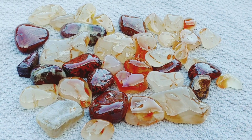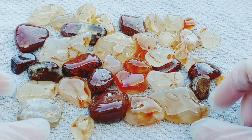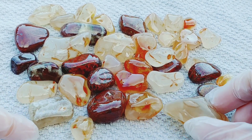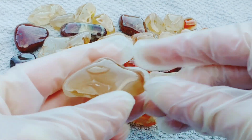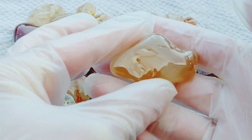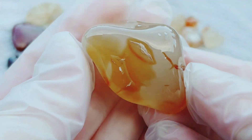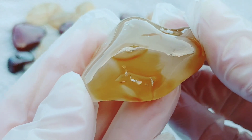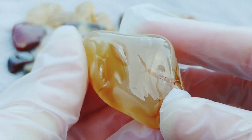Check out my latest batch of tumbled beauties, guys. Look how shiny these guys are. I'm just going to start showing you guys these. I do not have the best lighting out here, I'm sorry about that, but I'm so proud of these guys. Look at the shine.